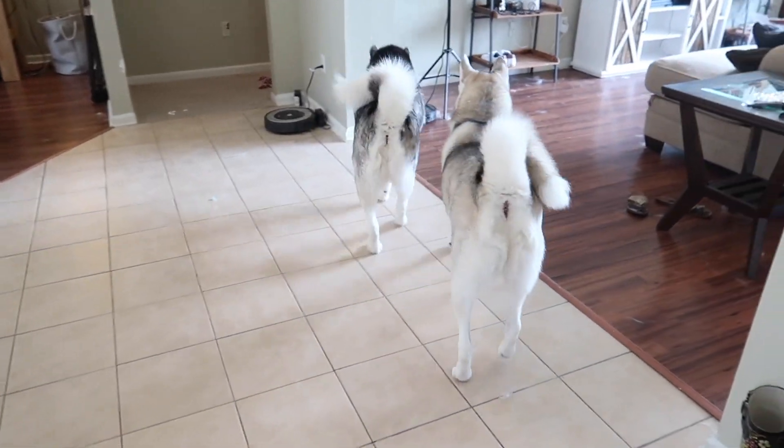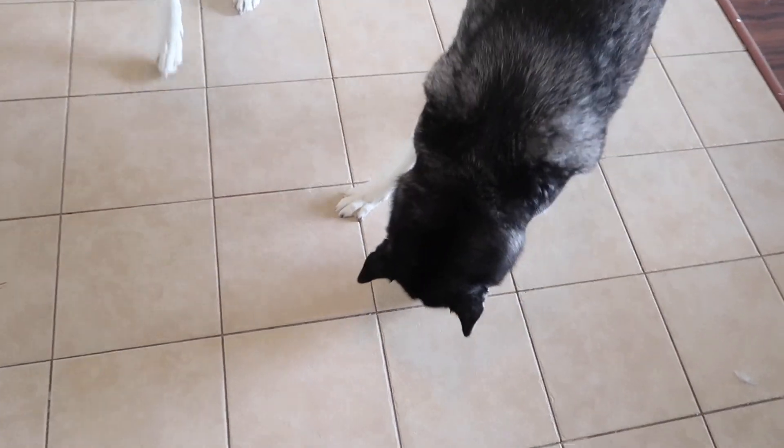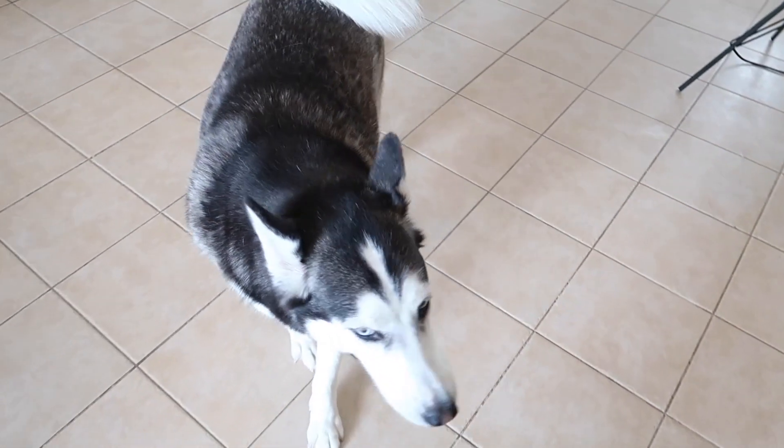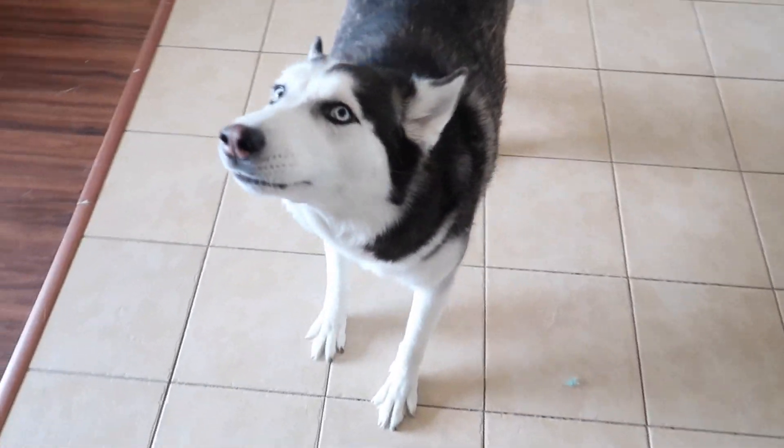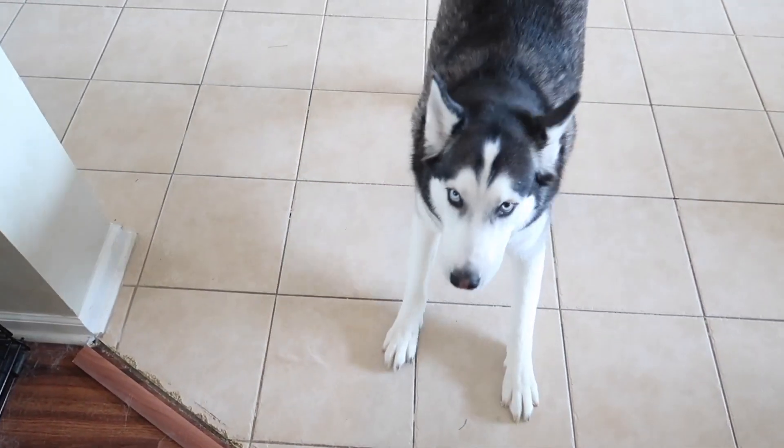Excuse me? Does that mean it's time to play some ball? Is that the husky call for ball time? I don't understand that language. What is this madness? What the heck?